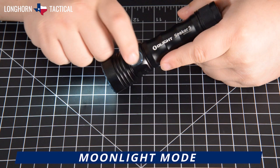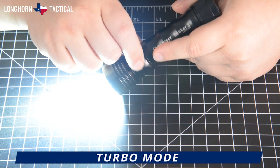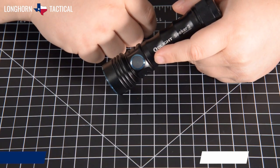Tap the side switch to deactivate Moonlight mode. To activate the Seeker 3 in Turbo mode, double tap the side switch. This works whether the flashlight is on or off, as seen here. Tap the side switch to deactivate Turbo mode.